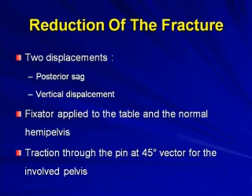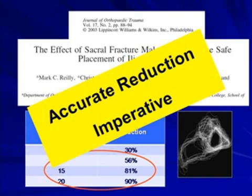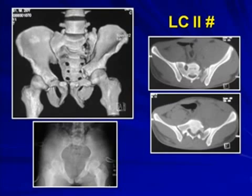Reduction is normally performed by placing an upper tibial pin in supine position and pulling at approximately 45 degrees, which corrects both the posterior sag and vertical displacement. Alternatively, place a Schanz pin in the iliac crest and pull in the same 45-degree vector plane. Malreduction must be avoided — if reduction is not proper, the cross-sectional area decreases by more than half. Accurate reduction is imperative before placing the iliosacral screw.